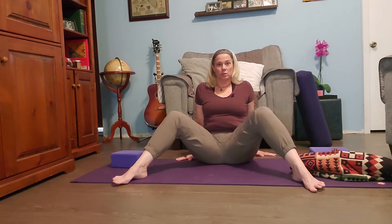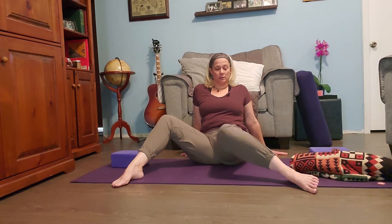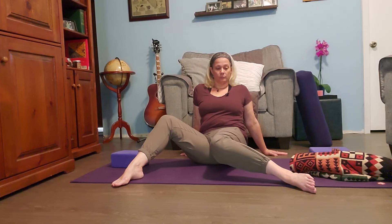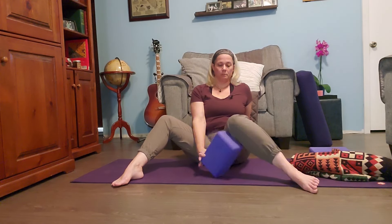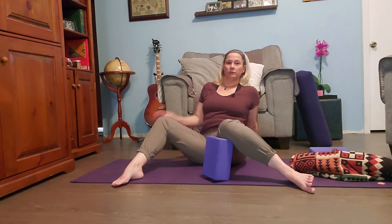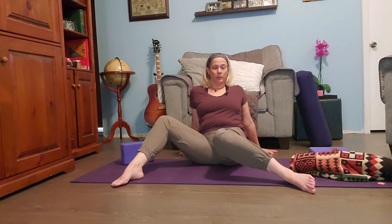Coming back up, we'll take an internal rotation with the left hip now. Take your feet as wide as you can go with your knees bent, and let your left knee fall inward. You're not pressing it — you don't want to hurt your knee or hip — you just want to let it sink down. It might be way up here, but just let it go inward. If you need support, you can prop it up a little bit. I very much encourage the use of props; they can be really helpful and therapeutic.